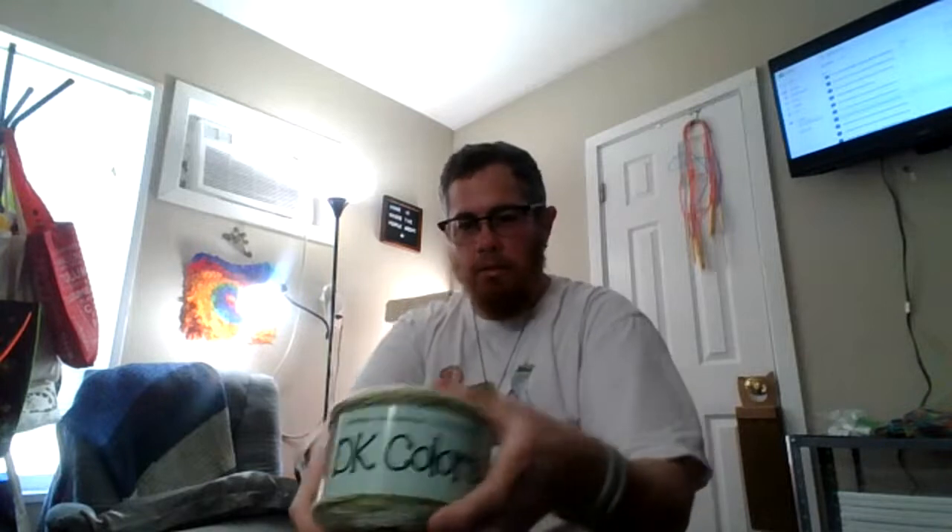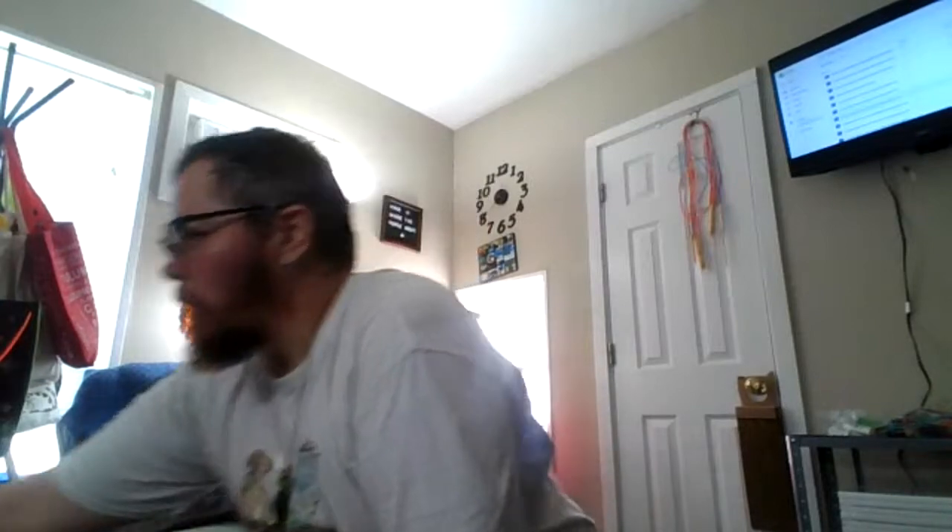Oh look at this one — DK Colors, anti-peeling, 100% acrylic. It's squishy. By the way, I did Aqua Zumba this morning. I am not coordinated enough for this stuff — I was about three steps behind them the whole way, but it was all good.